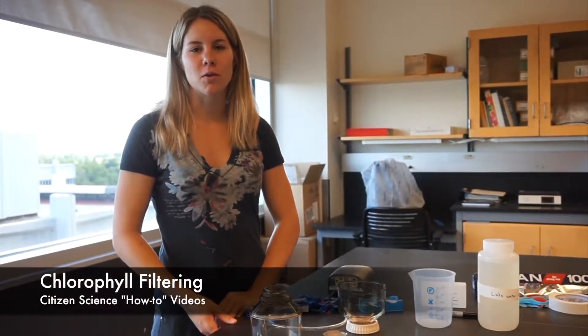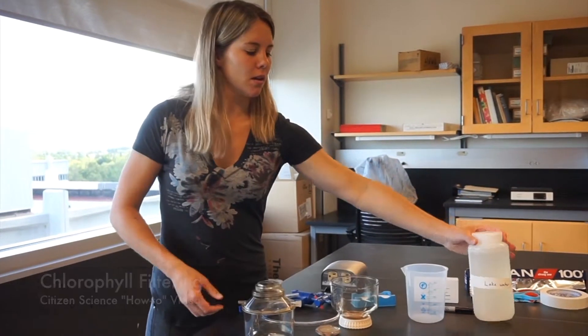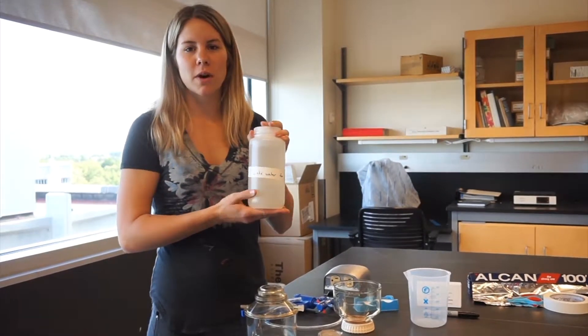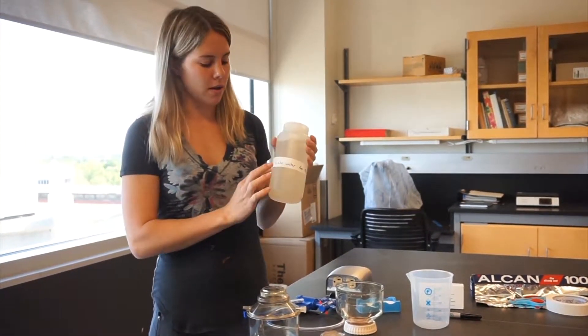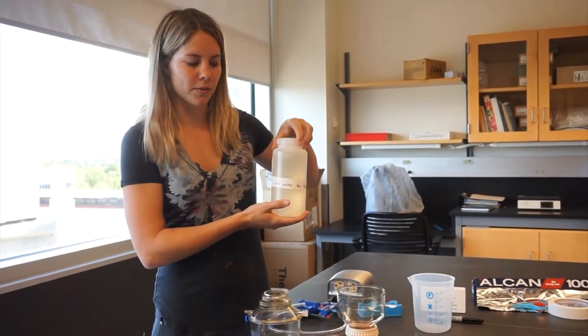This is the how-to for the chlorophyll filtering. You're going to start with your 1 litre of filtering water that you should have collected on the boat. It's in your Nalgene labelled lake water for filtering.